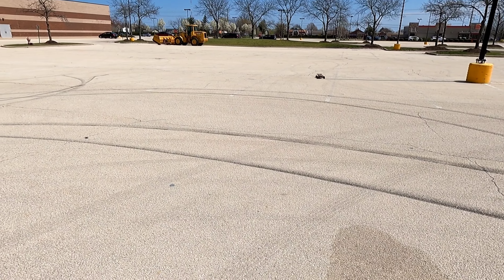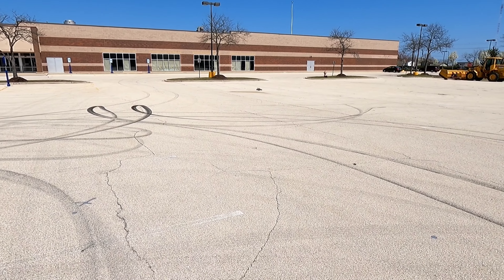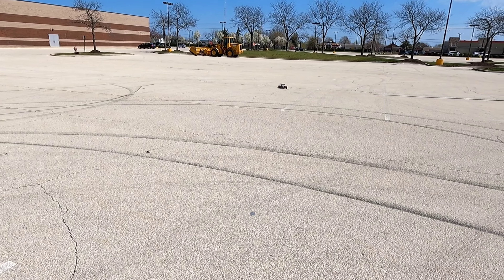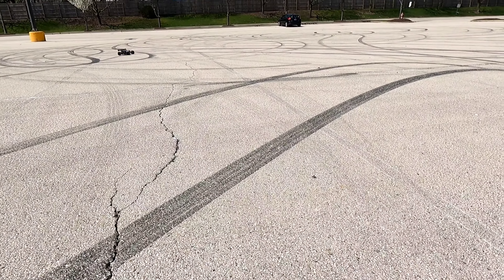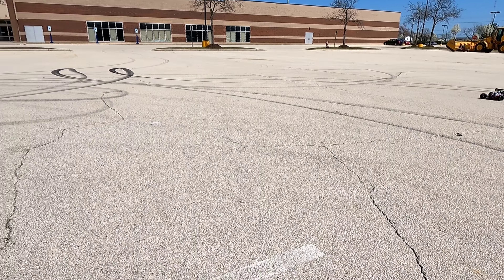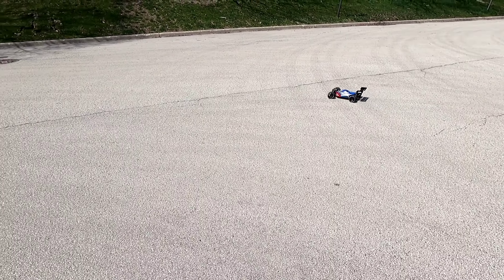Still a lot of understeer. All right, let's get our top speed test in. Does look really cool on those tires.